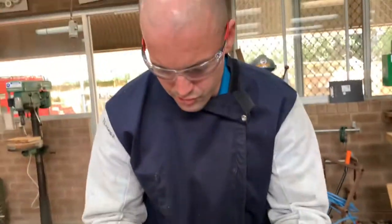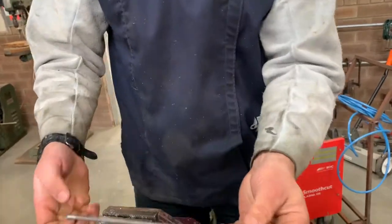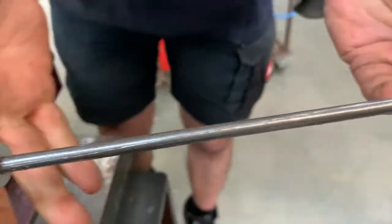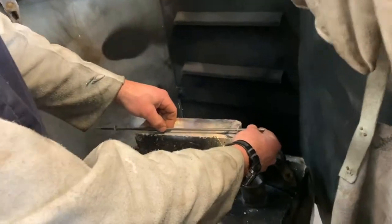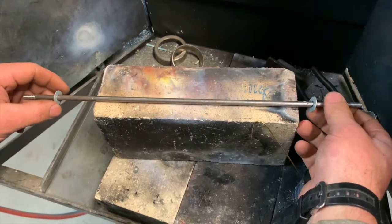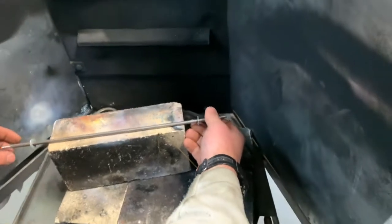Get these small washers with the 6mm hole and line them up. We're going to braze that on, so the gap between will be right there.